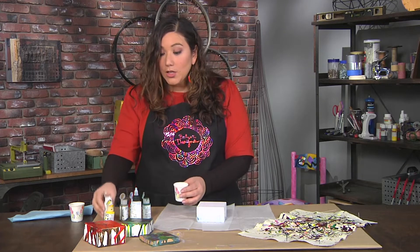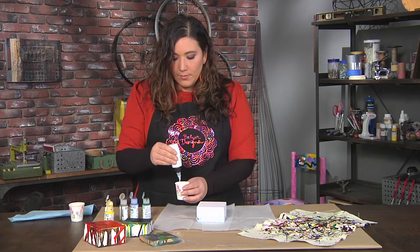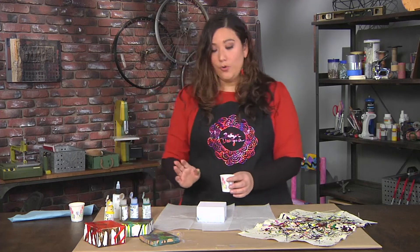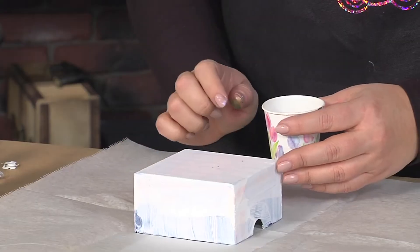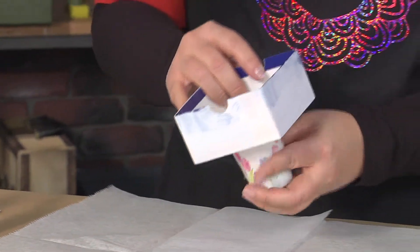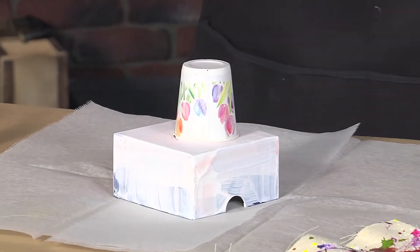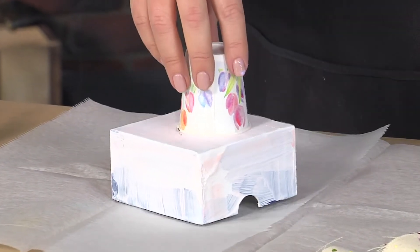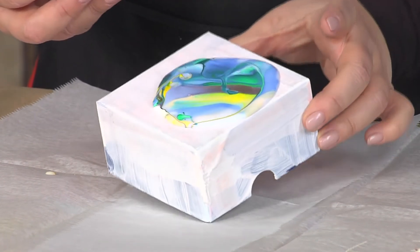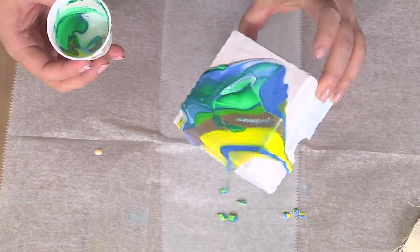Once I have all my colors in my cup, I'm going to go ahead and add another layer of my polymer media, making sure to cover up all the paint until I can't see anything. And now this is the moment of truth. I am using what looks like a tiny canvas, but it's actually a box lid that I've gessoed. I'm going to take it, flip it over, breathe in, and now the big moment — I'm going to pull that cup off, and this beautiful paint is going to start to spread, and I'm going to help it around a little bit.